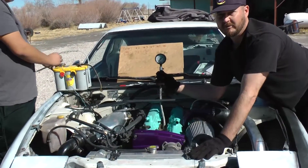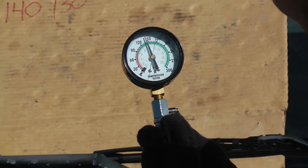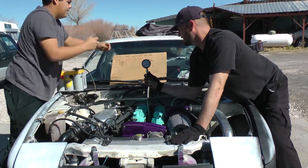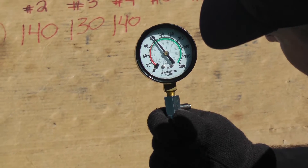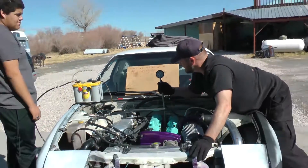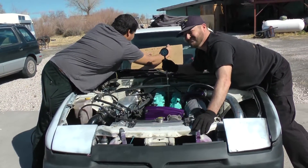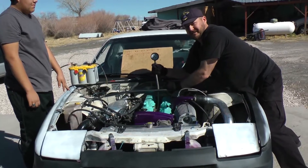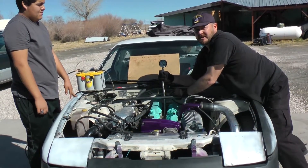Cylinder number four — another 140, good reading, very strong engine. Now cylinder number five. We'll call that 125 PSI. There's a little bit of variation there; that would be one I'd question. This cylinder had difficulty threading into the helicoil, so I suspect that's the reason why this compression reading is a bit different.